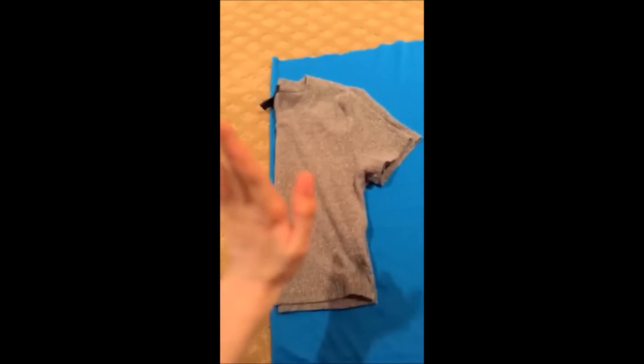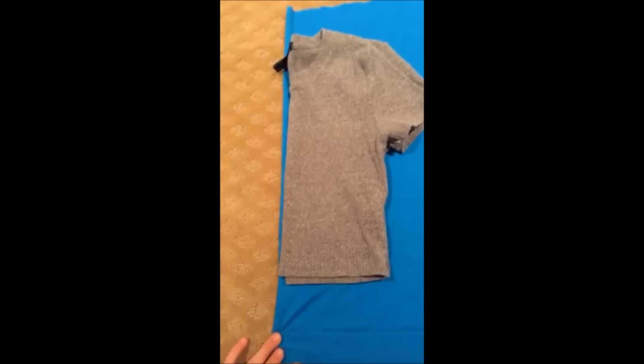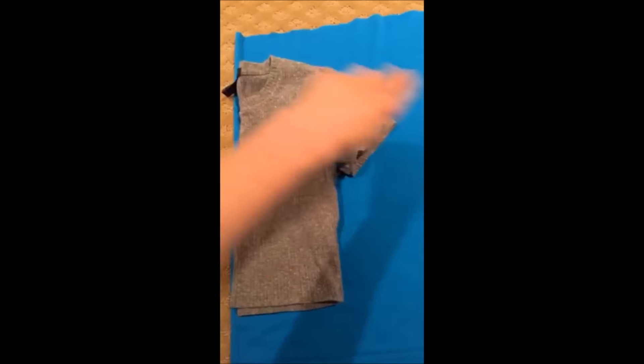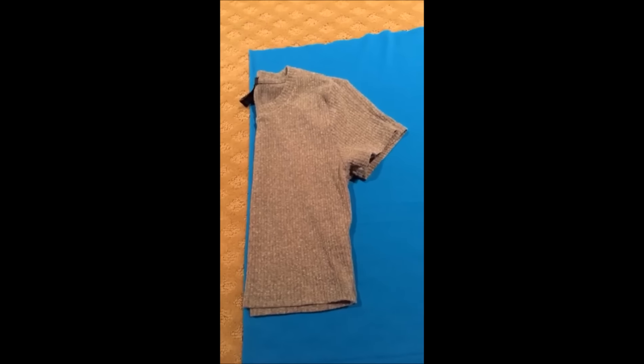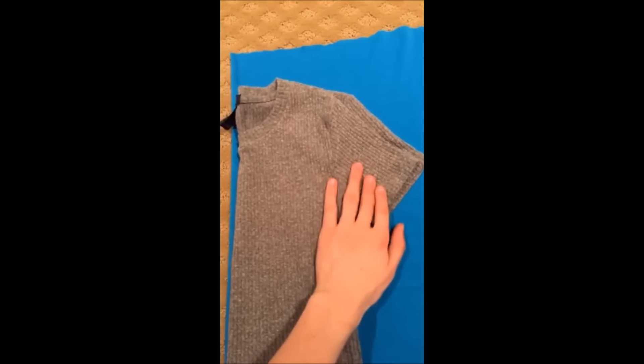Moving on to the shirt — I'm taking a shirt which is the right size and placing it on a folded piece of fabric to copy it. I'm just going to cut around it to make the shape, but I'm going to trace it and make like a tank top first because I'm going to add the sleeves later.